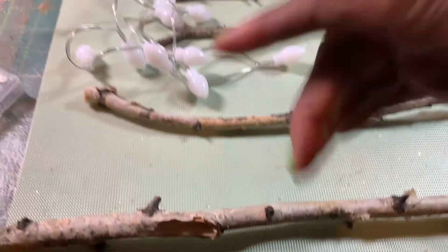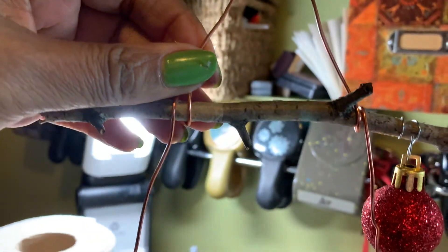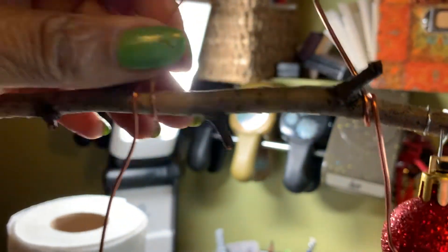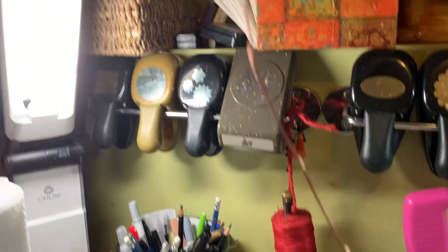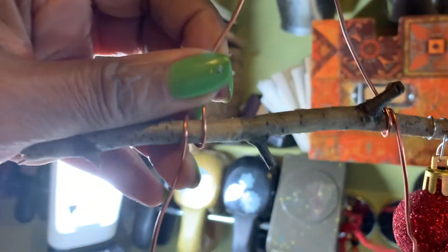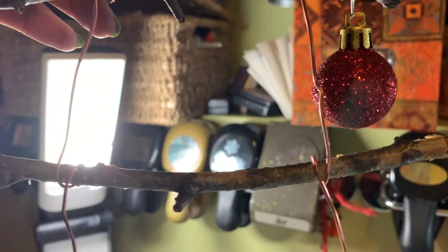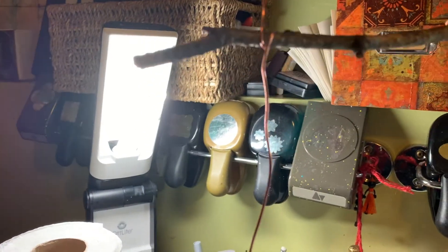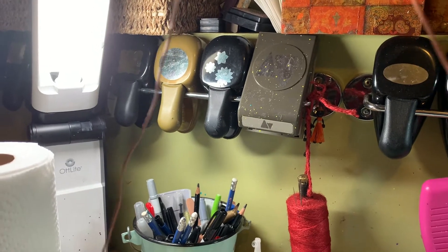I took this copper wire and wrapped it around that end, then folded the whole piece in half - so there are the ends of it right there. I pinched it in half, wrapped that one around that one, and then hung the ornament just to see how much space I needed between them. I put the second one and I'm going to go ahead and put the third one and then the fourth one.